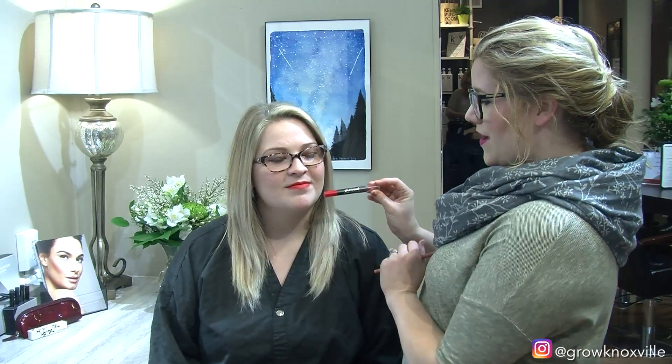You can choose to put a lip gloss on top of it, but matte is very in these days. So this is the Crush color with the Glow Minerals Suede Matte Crayon.